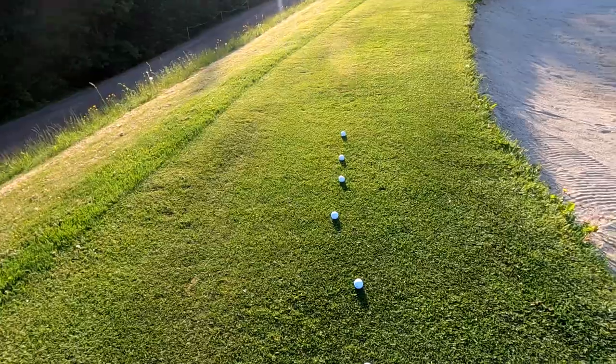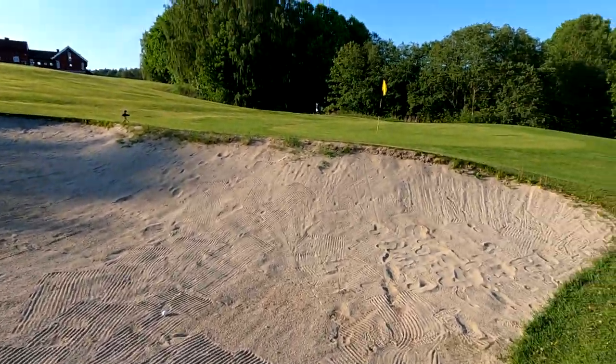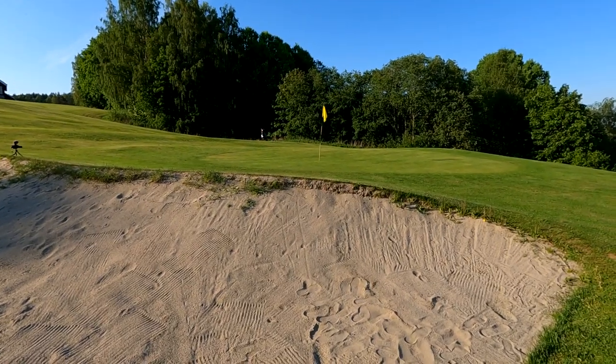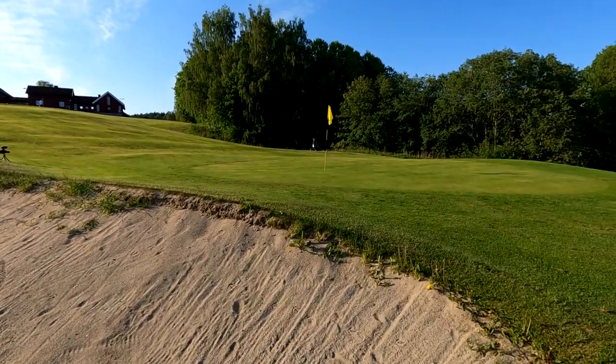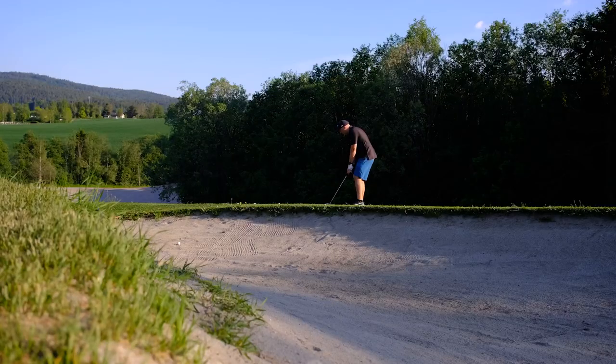It's time to do the dreaded flop shot. I don't really know how to do this — I've seen a video by Phil Mickelson, so hopefully I can imitate him. What I'm going to do is hit these with a flop shot over the bunker with not enough space to land, so I need to get the ball past the bunker and still stop near the flag. It's going to be hard.